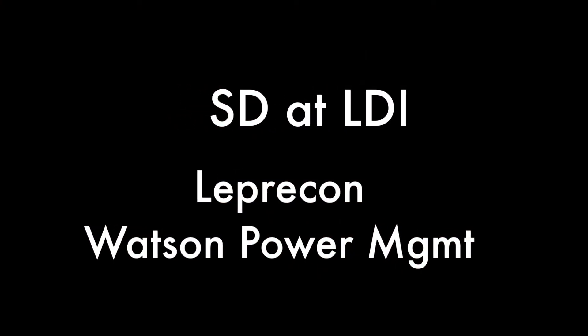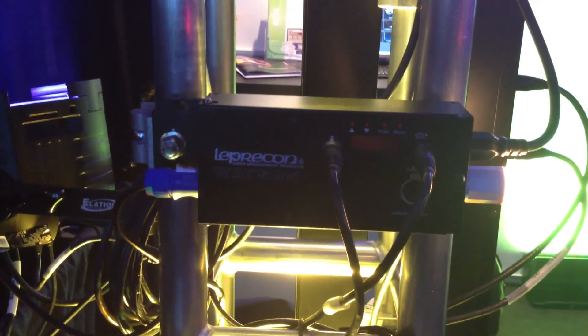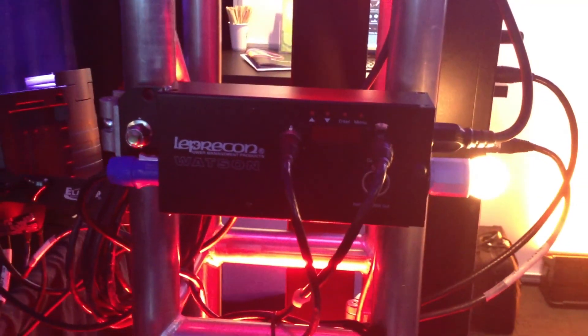We're at the Leprecon booth, and they're showing off their new Watson Power Management units. You can sense DMX and turn off your DMX-controlled equipment when there's no DMX available.